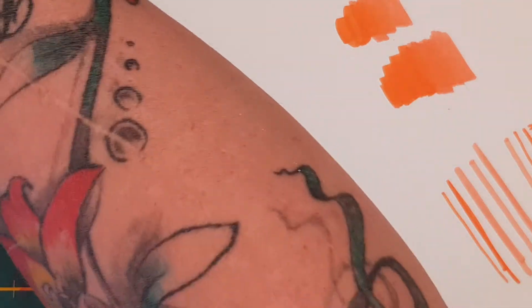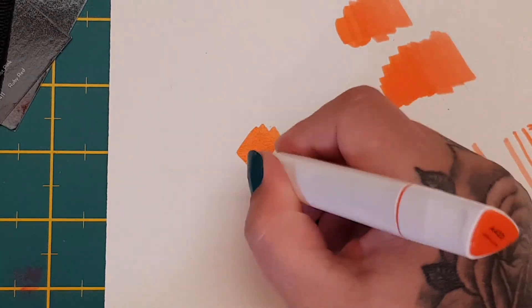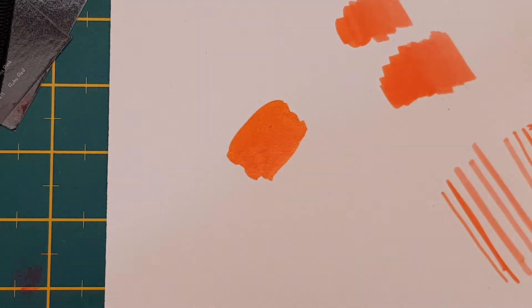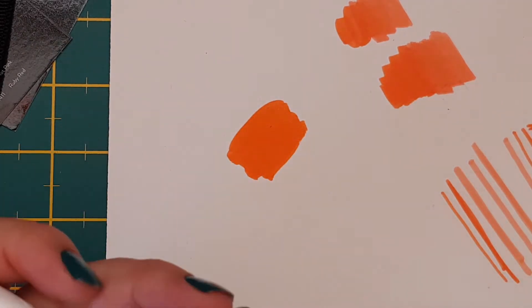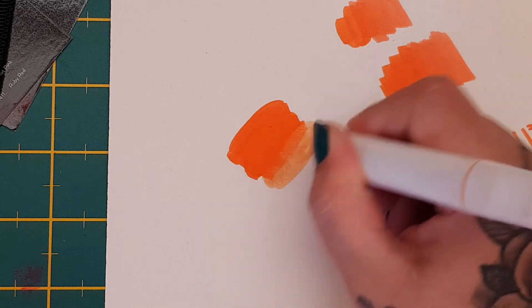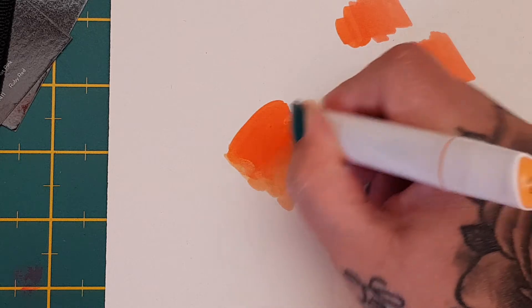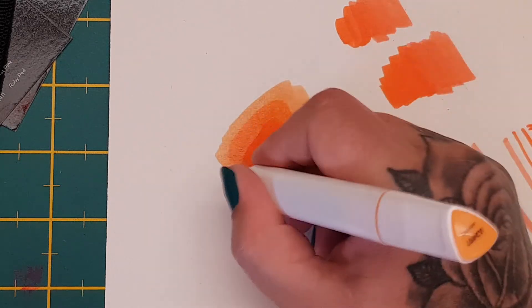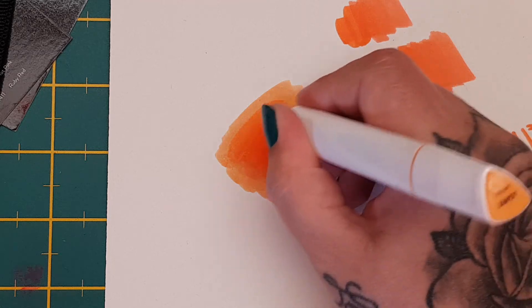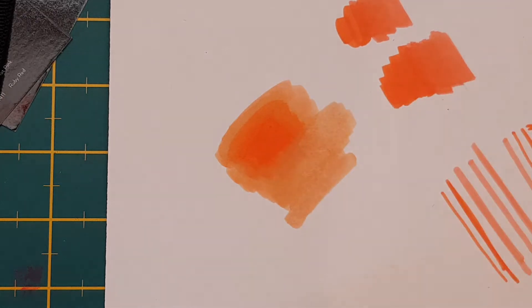Let's take two different colors — this one is Vermilion and this one is Apricot. Let's put down some of the Vermilion and then go in with Apricot. You can see there are no lines — they absolutely blend in perfectly. I'm not the best at coloring but look how well that blends — no harsh lines. They're really smooth; that's one thing I noticed about them.